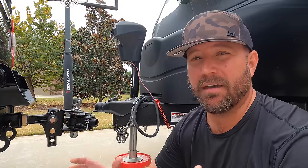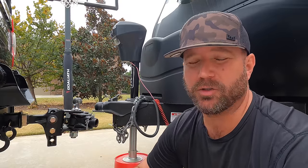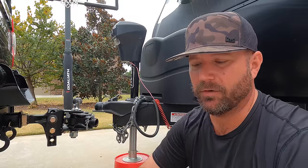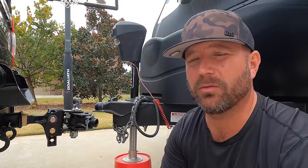Hey, welcome back friends. I have found what for some of you might be the holy grail of weight distribution hitches for your travel trailer — or any trailer for that matter. This is the TR3 from EaseLift, and a lot of you want performance with no noise and you don't want to spend $3,000–$3,500 to get it. Well, I've got an option for you right here.